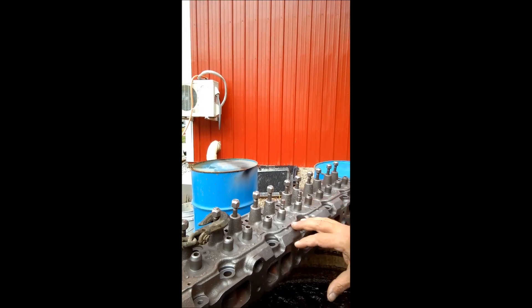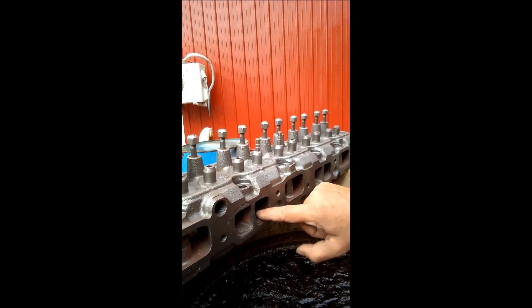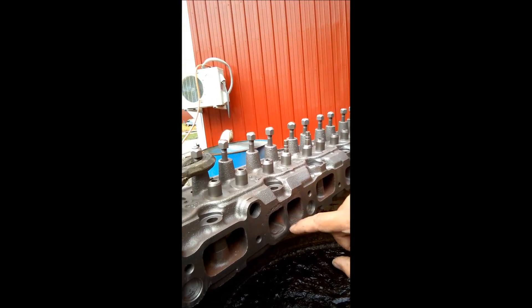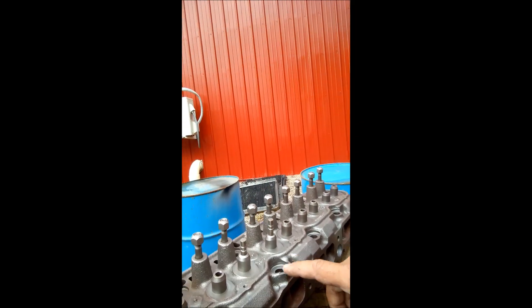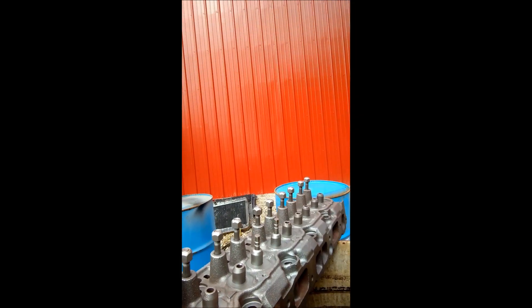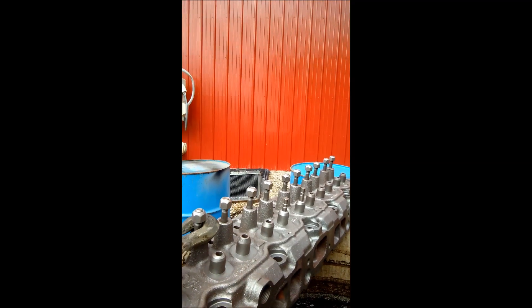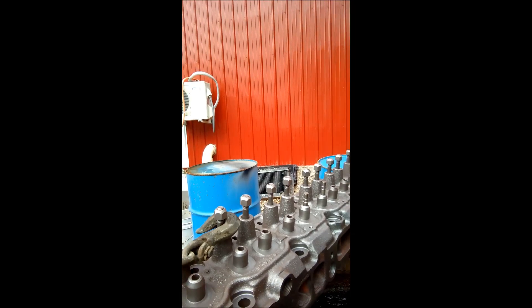I've baked it, I've shot blast it, and you can see there's some rusty scale inside these ports. Not too bad, but I want to try to save this head. If you look, it has two valves that are stuck in it — they are seized up. And I don't want to wreck this head.